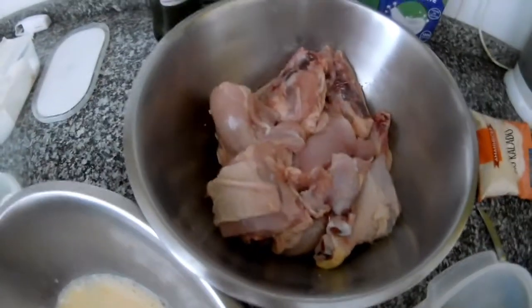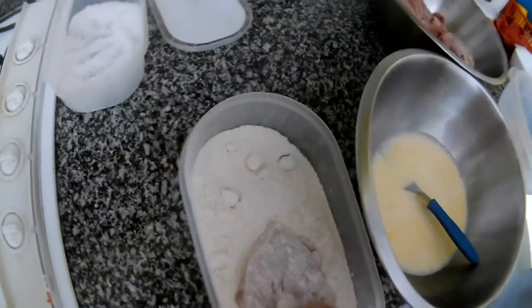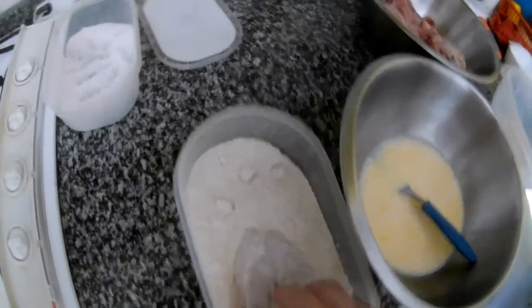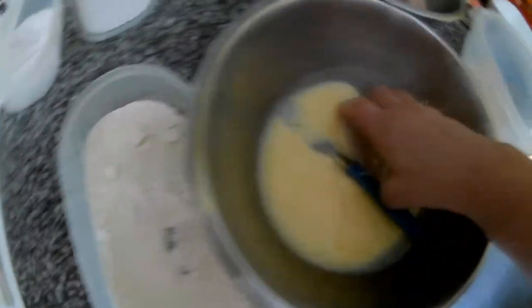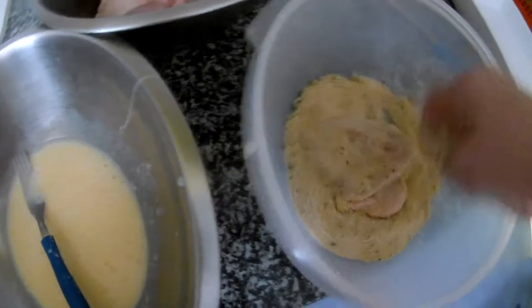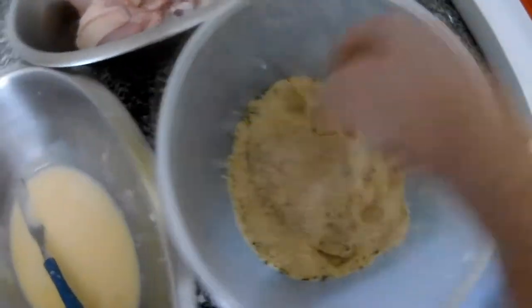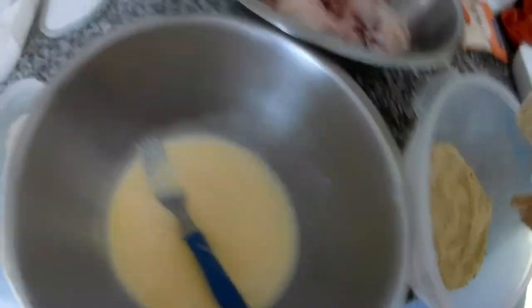I put salt on the chicken, and I will try to do it while holding the camera. So I take the meat, put it in the flour, then we go straight to the egg, and from the egg we go straight to the bread crumbs. It's a bit messy work but if you like it you can do it.